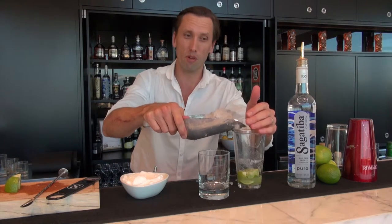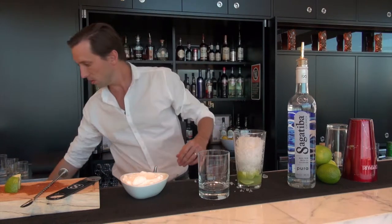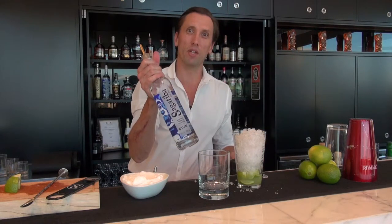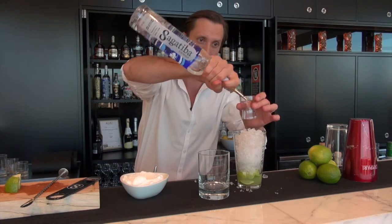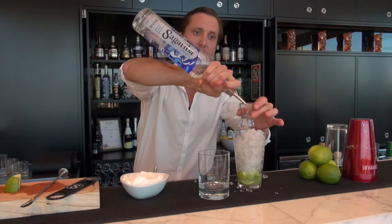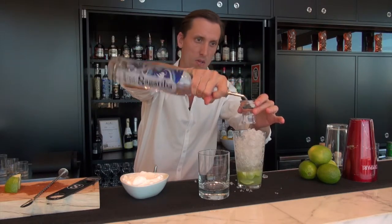To that we need to add a big scoop of crushed ice and 60 ml of Sagatiba cachaça. Cachaça is like a white rum but made from sugarcane juice.